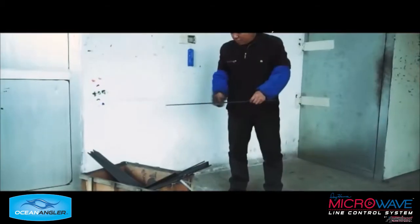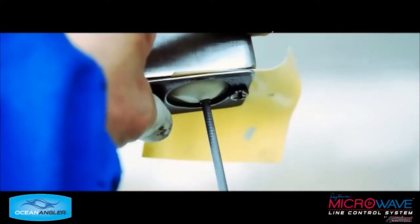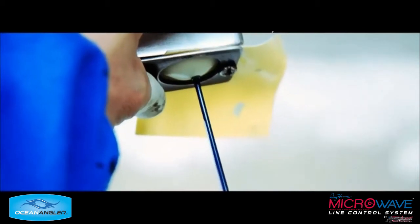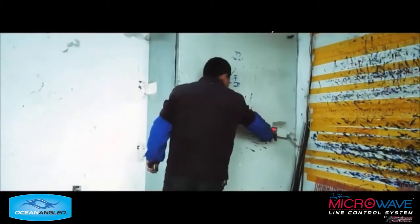Now the blanks are going to be coated with paint in a quite simple process. This is the paint going onto the blank now — clever way to do it, eh? And now the blank goes back into the oven with the paint so the paint can be cured.